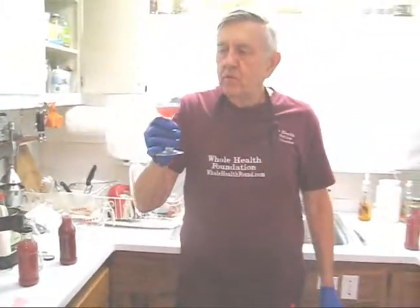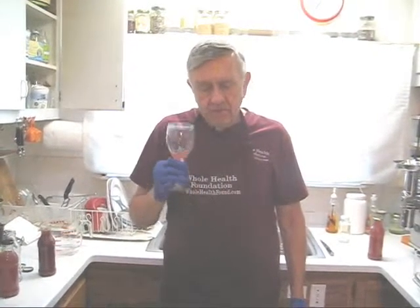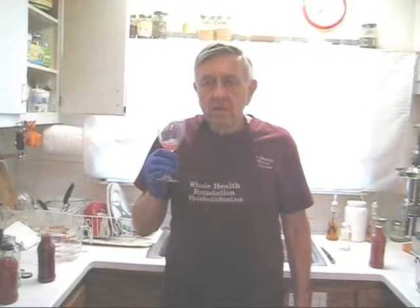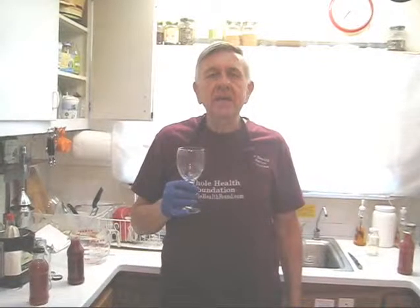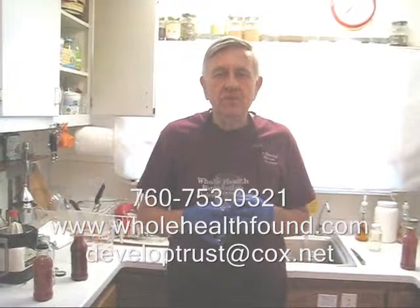Here we have 50% water. For me, this is much more palatable — not nearly as sweet. Full pressed juice is very, very sweet. Mixed 50% with water, it's very, very tasty. I hope you like what you've seen, my friends. If you'd like to call me, my phone number is 760-753-0321. My email address is developtrust@cox.net. And my webpage is wholehealthfound.com. See you in the next video.